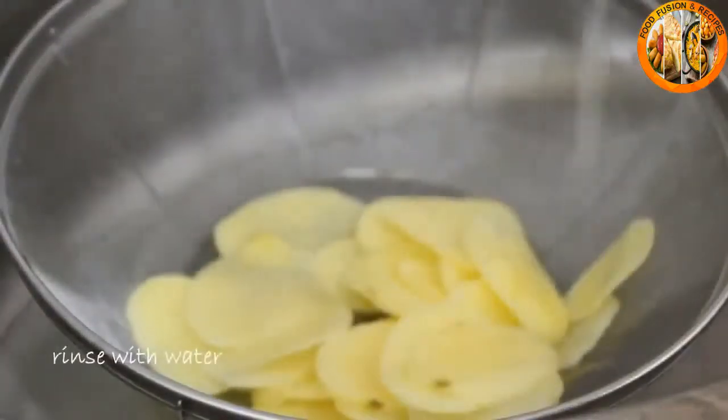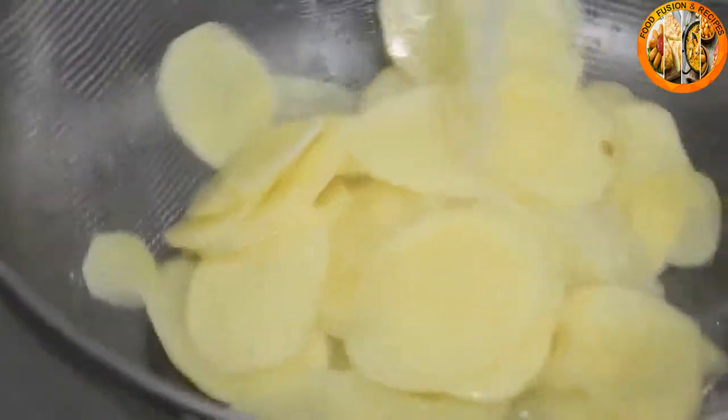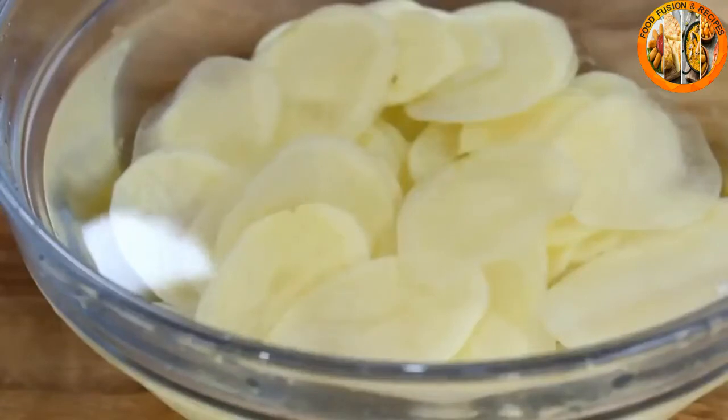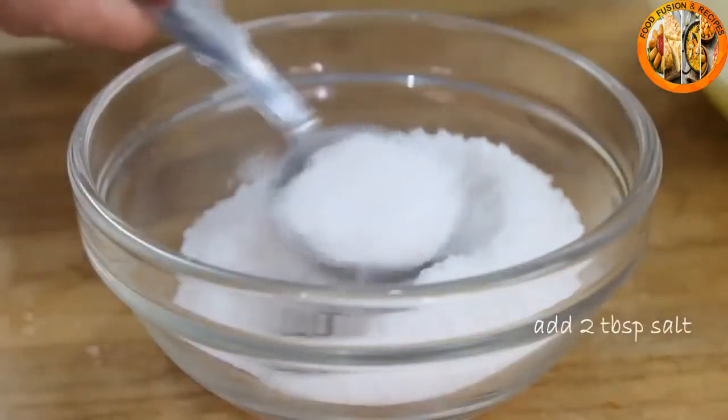Then put the potatoes into a colander and give them a good rinse. After that, put them back into a bowl of cold water and add in a couple of tablespoons of salt.